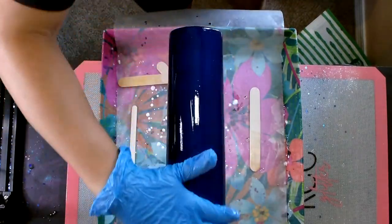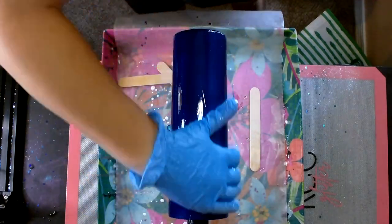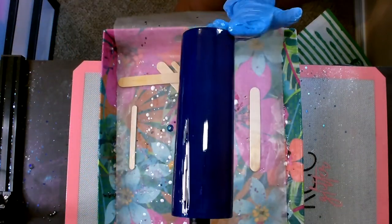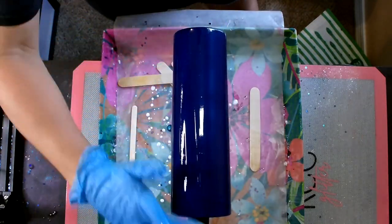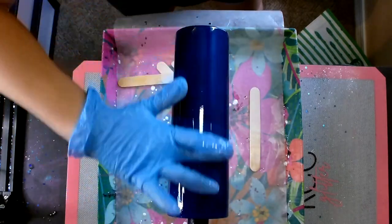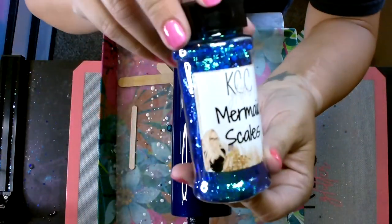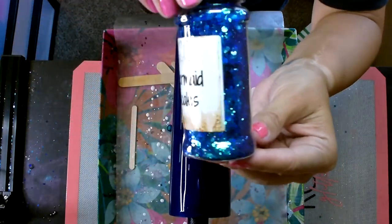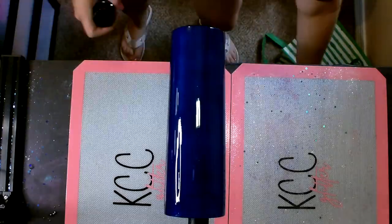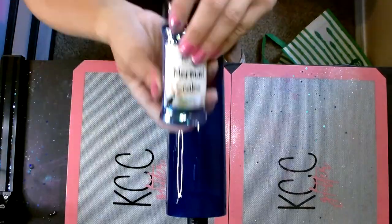With a gloved hand I'm applying the epoxy all over the tumbler, making sure I get it on nice and even and smooth all the way around. Once I'm certain I've got epoxy all over it, I take one finger and run it up the cup as it spins all the way around until it's smooth everywhere, then swipe the bottom. The glitter I'm using is a color-shifting glitter from KCC Glitter called Mermaid Scales — a blue-green color shift.